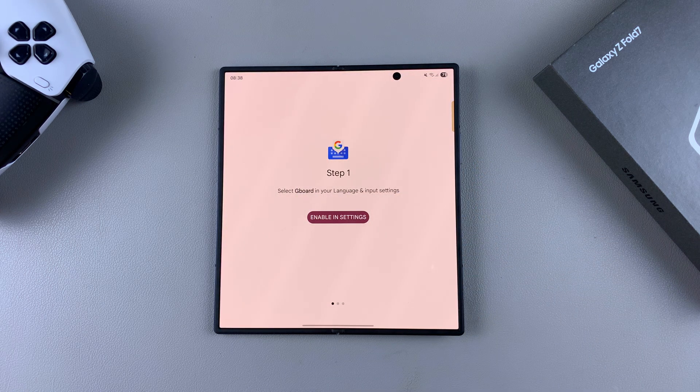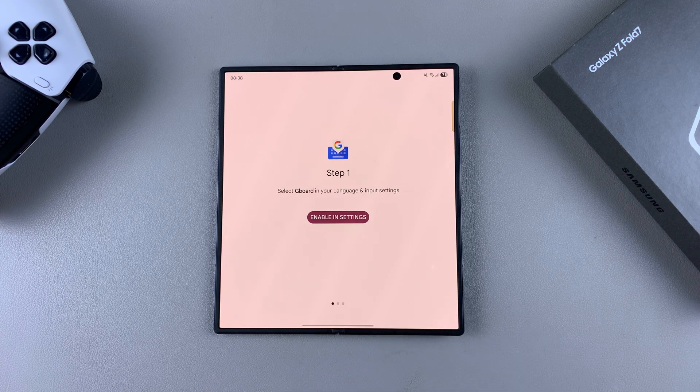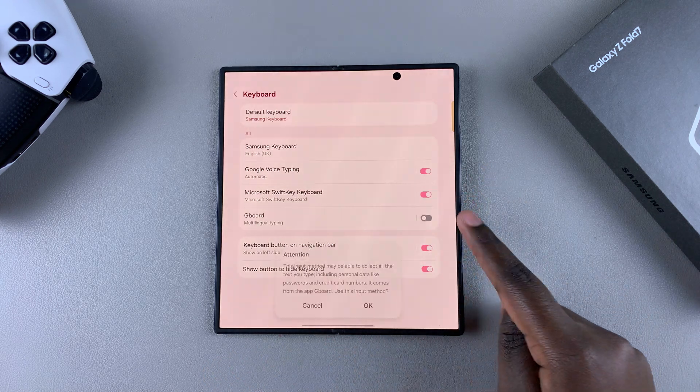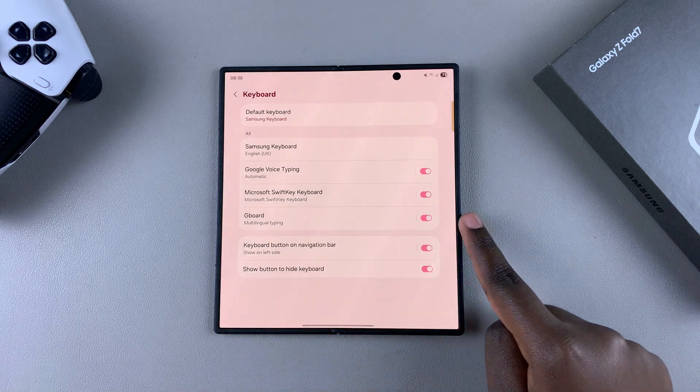From here you then need to enable it. You can choose to tap on this option, or navigate all the way to Settings to enable it from there. By tapping on this, it takes you directly to Settings where you can tap on the toggle next to Gboard and confirm your choice to enable it.